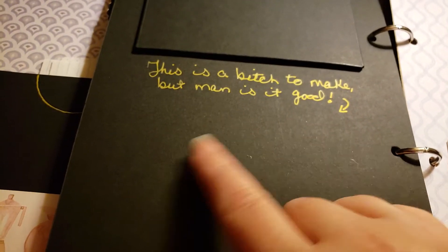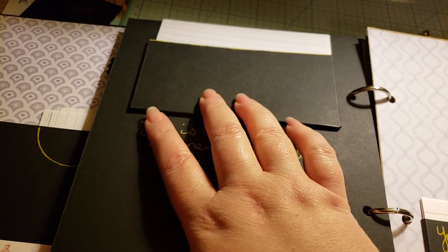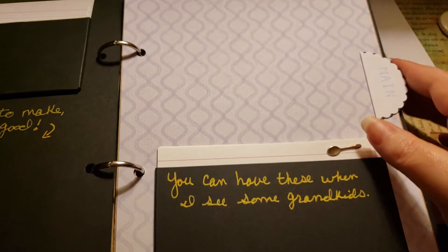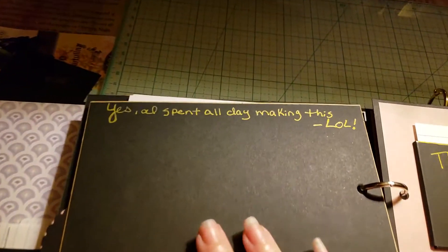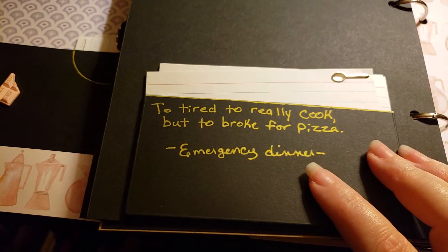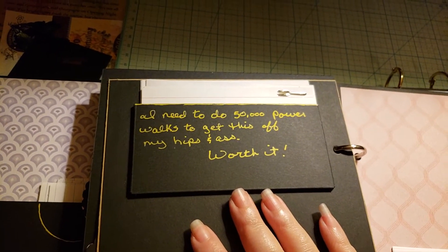One label reads 'this is a bitch to make but man is it good.' There's an extra card slot for measurements or substitutions, or she can put a picture of something she wants to make. Labels for mains include 'you can have these when I see some grandkids.' Then: 'yes I spent all day making this, lol,' 'thank god for crock pots,' and 'too tired to really cook but too broke for pizza — emergency dinner.'